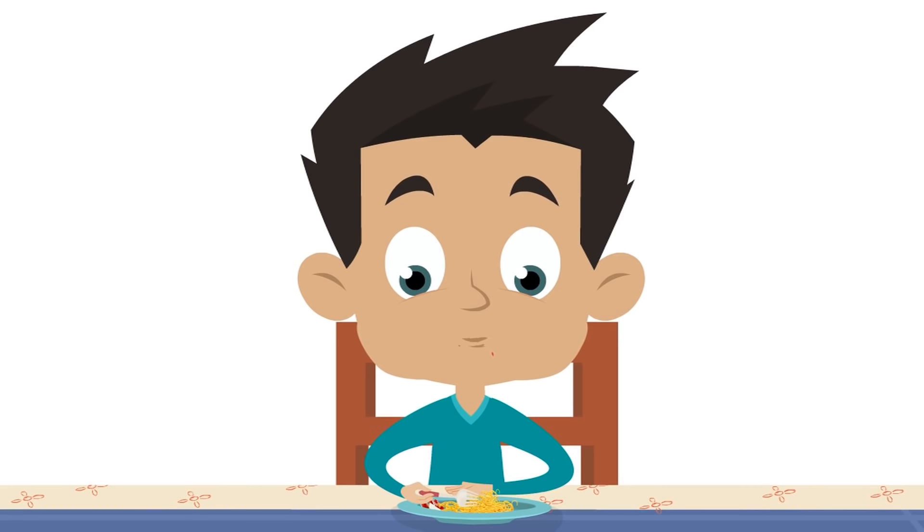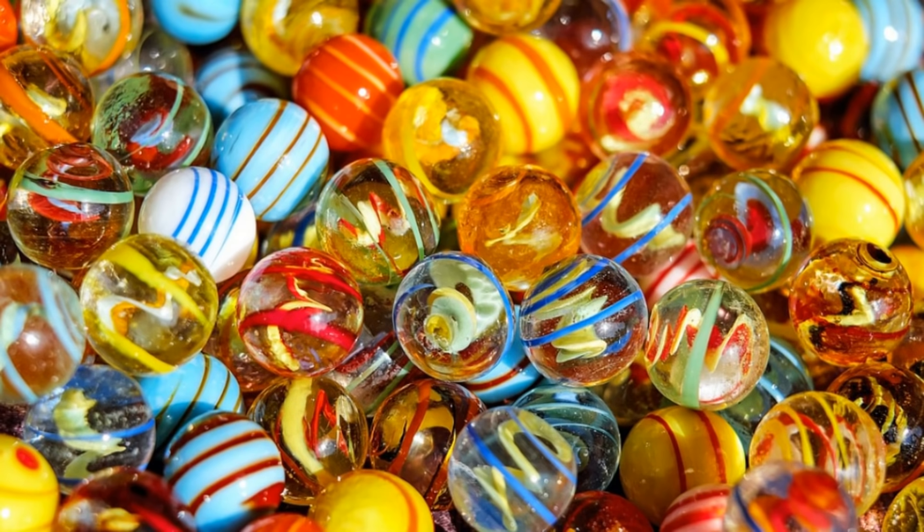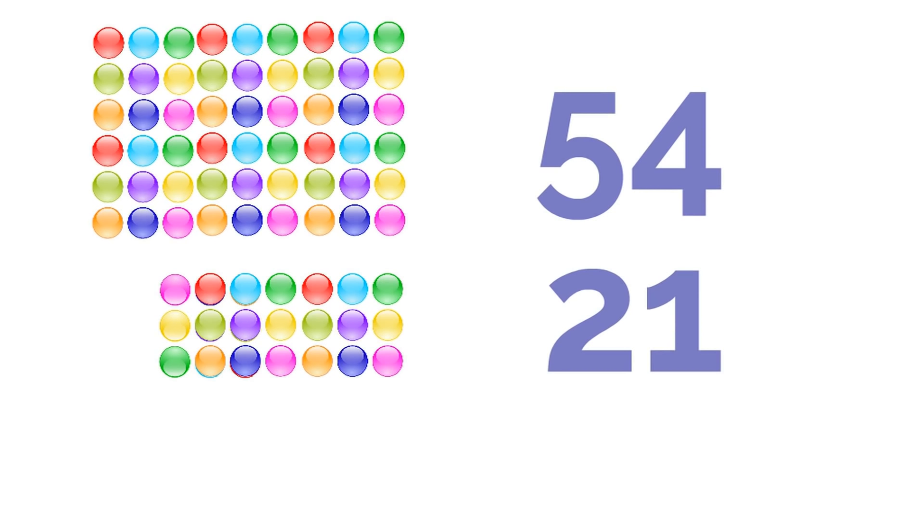Let's say there's this kid named Travis. Hi, Travis. Travis collects marbles. Travis had a lot of marbles — he had 54 marbles. But today's his birthday, and someone just gave him 21 more marbles. Wow! And now he wants to know: how many marbles do I have? I had 54, and now I have 21 more that are in my collection. How many marbles do I have? That's the question that Travis has. What's 54 plus 21?